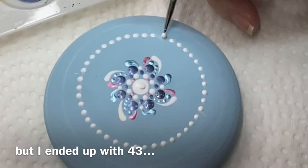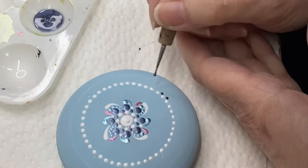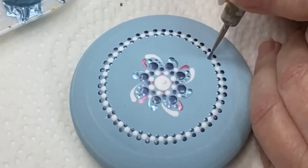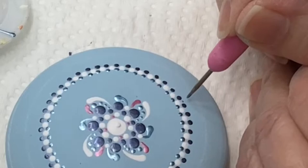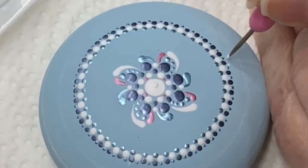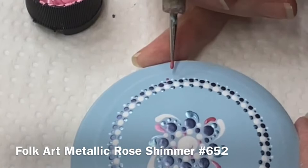I usually try to do even numbers — it leaves you more options. You'll see how the odd number caused me a little bit of a problem. I'm using a tiny paper punch tool I got from Dollar Tree that makes a really fine little dot. And now I'm using the metallic rose again, adding another series of dots all the way around. Later I'm going to come back and make these dots a little bit plumper.